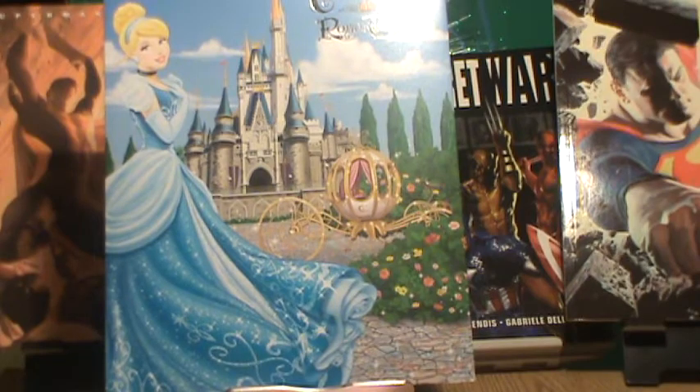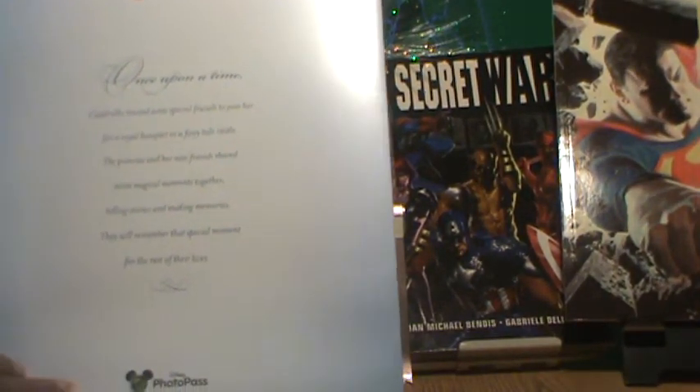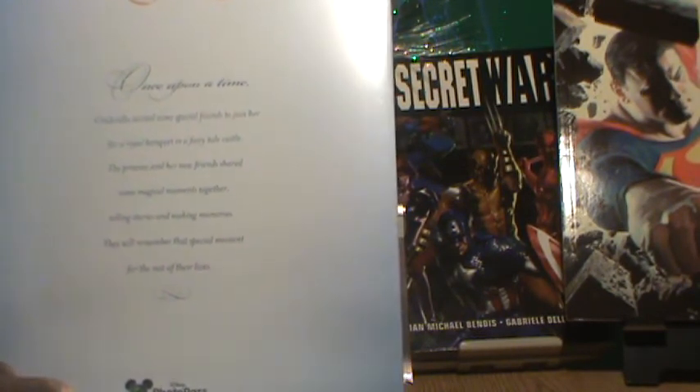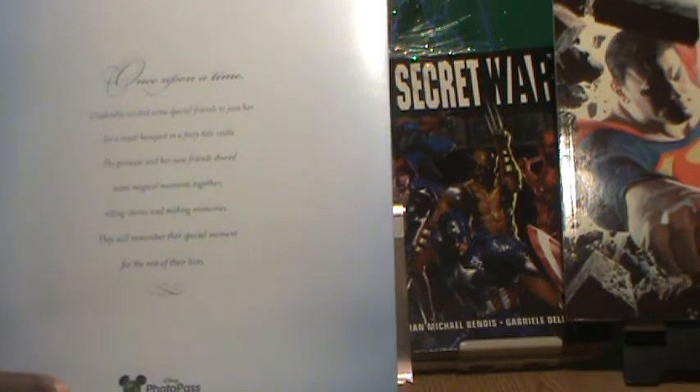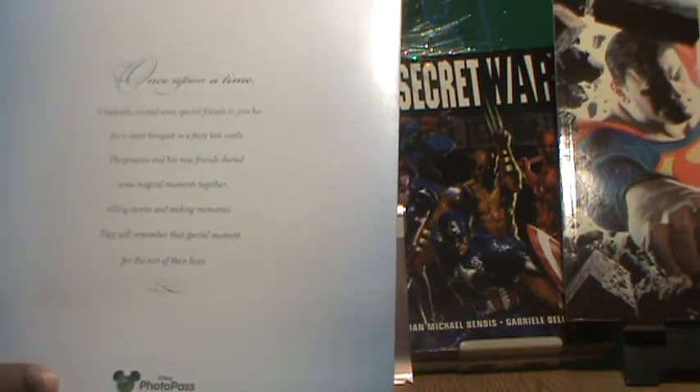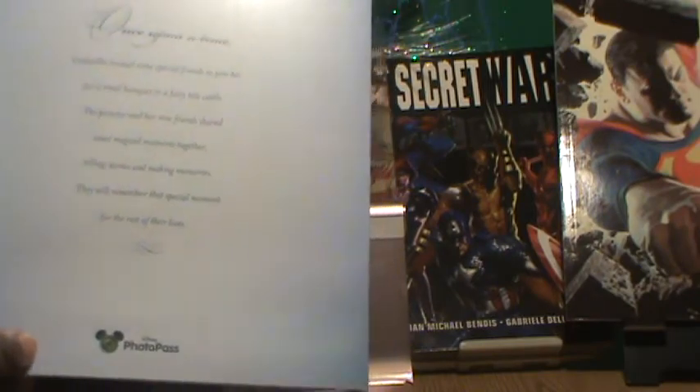I'll open it up — you can actually put two photos in there, two pictures. Basically you got your front with 'Once upon a time, Cinderella invited some special friends to join her for a royal banquet in a fairy tale castle. The princess and her new friends shared some magical moments together, telling stories and making memories they will remember for the rest of their lives.'